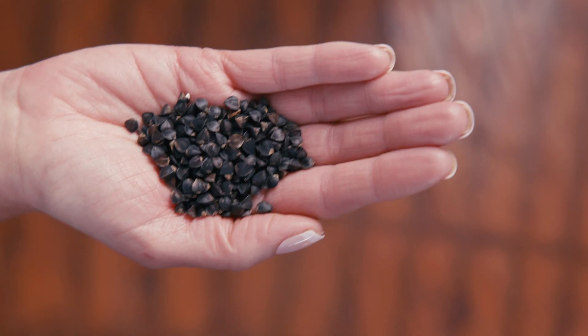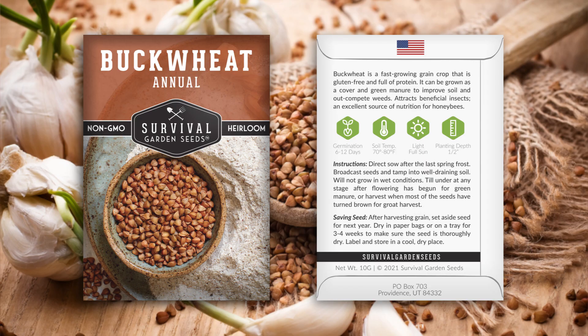Hi, Angie here with Survival Garden Seeds. Let me show you our buckwheat, also known as kasha. Let's take a look at the seeds. They come in this pretty packet. Detailed instructions are on the back for growing and seed saving.